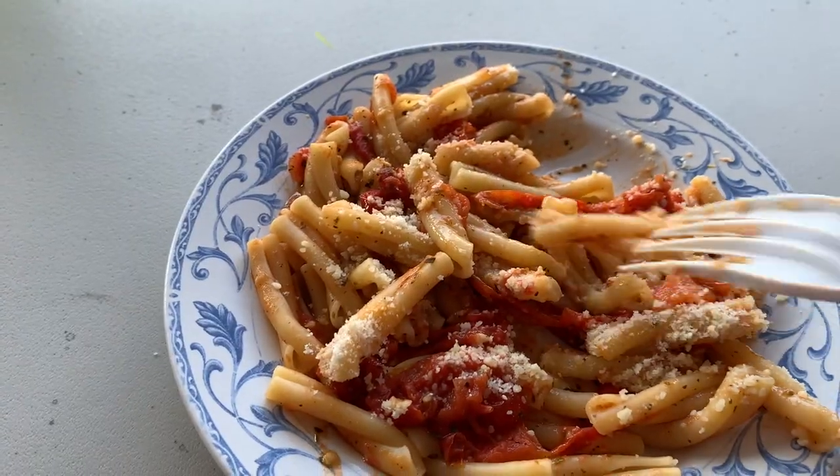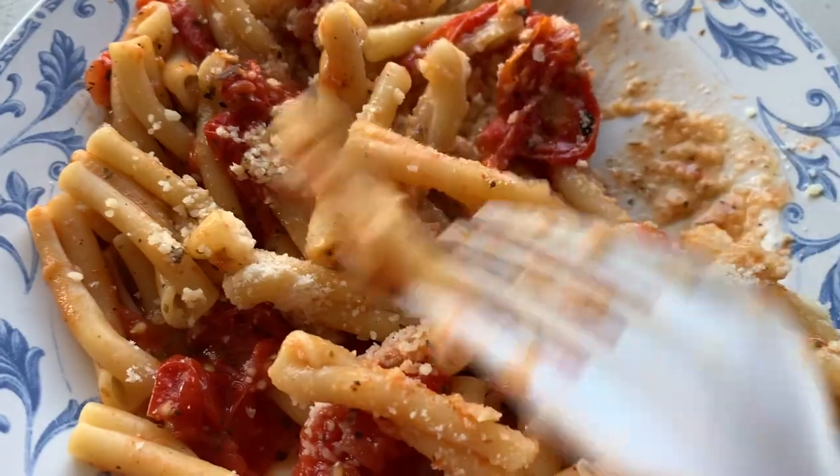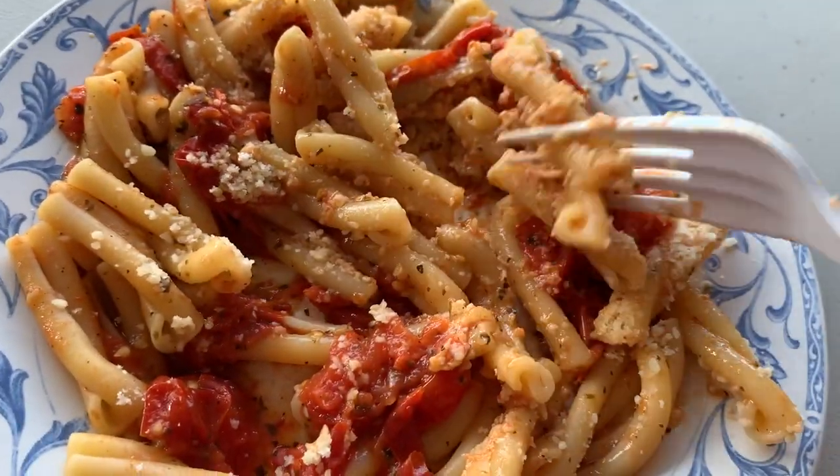It's spicy too. I ended up adding some parmesan cheese to this pasta, and let me tell you, it was delicious. It was a little spicy but I will definitely be making this again.